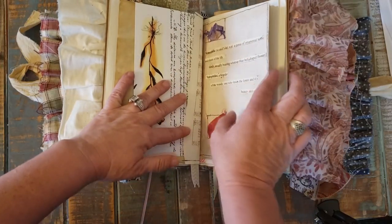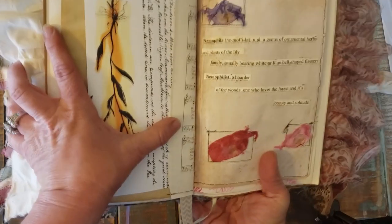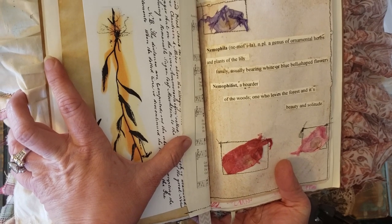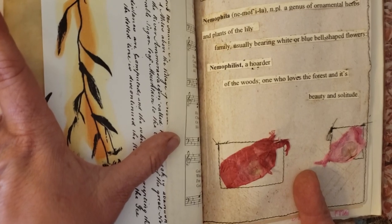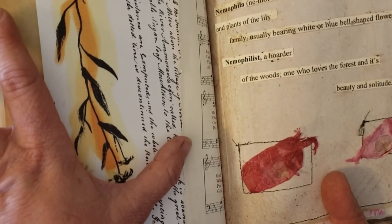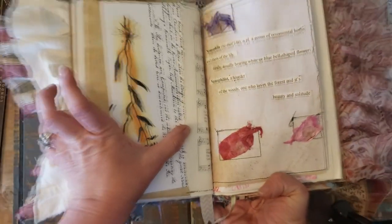Dry flowers. Now, this one — it's nemophilia, a genus of ornamental herbs and plants of the lily family, usually bearing white or blue bell-shaped flowers. My favorite part is where it says 'nemophilist': a haunter of the woods, one who loves the forest and its beauty in solitude.